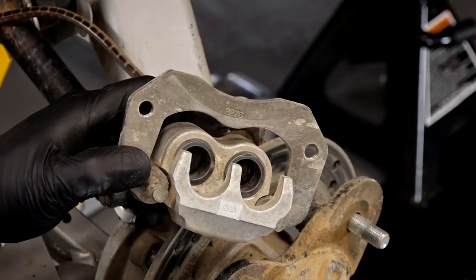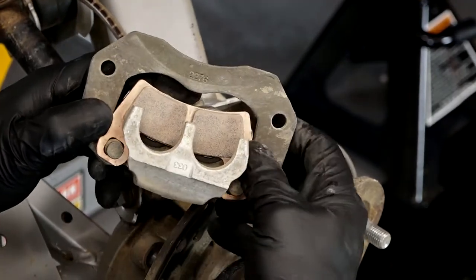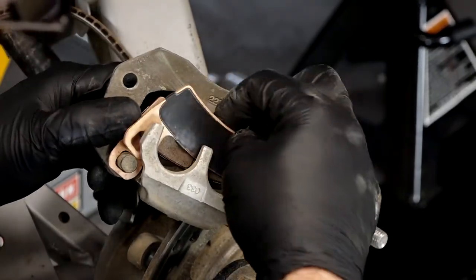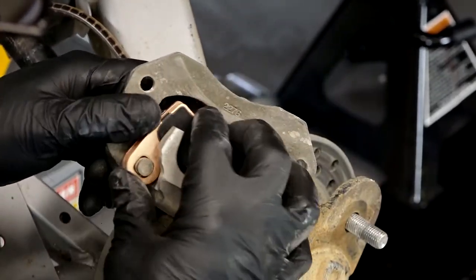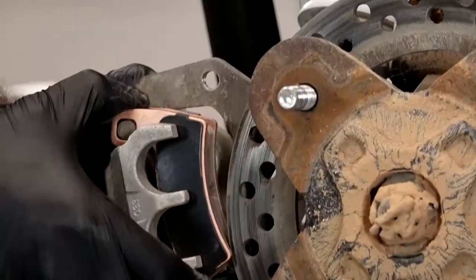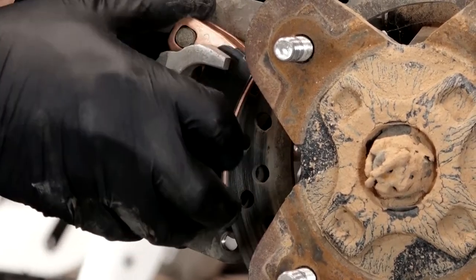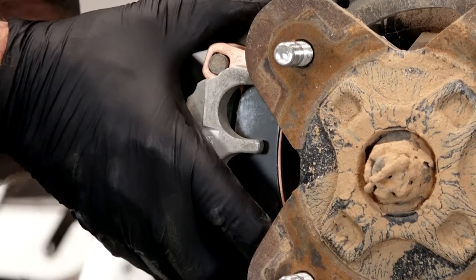Just push it all the way down, grab a pad, just like that. There we go. Now just spread them apart a little bit on either side of the disc or the rotor. Let's get her bolted back up.